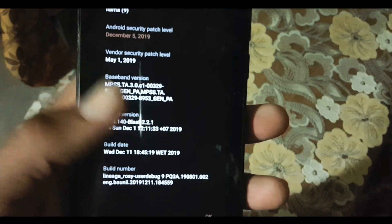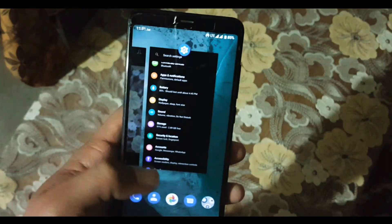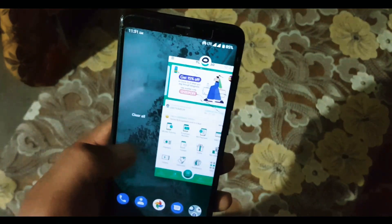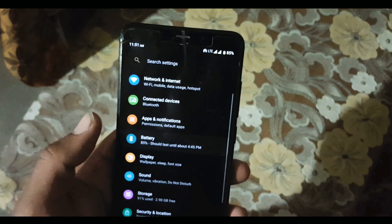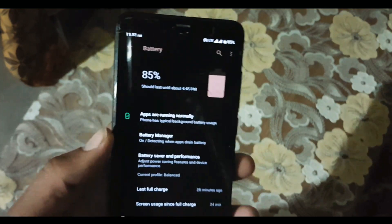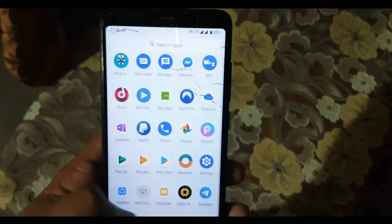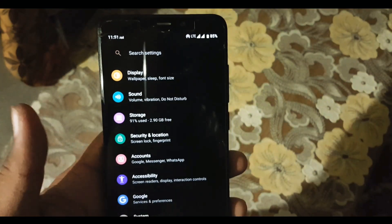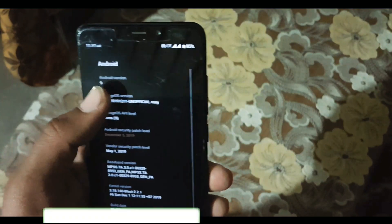If you want to try this ROM, download the ROM and GApps from the link in the description. Reboot your device into any installed custom recovery, go to Wipe and wipe everything except internal storage and SD card. Now go to Install and flash your downloaded ROM plus GApps, then reboot and you will be in this ROM. If you like this video hit the like button, don't forget to subscribe to my channel, keep supporting — thanks for watching, peace.